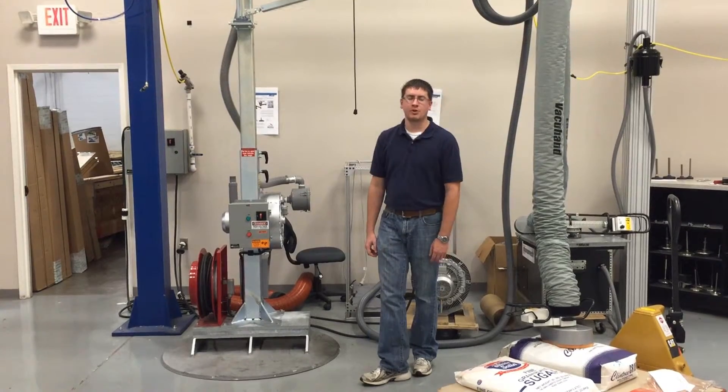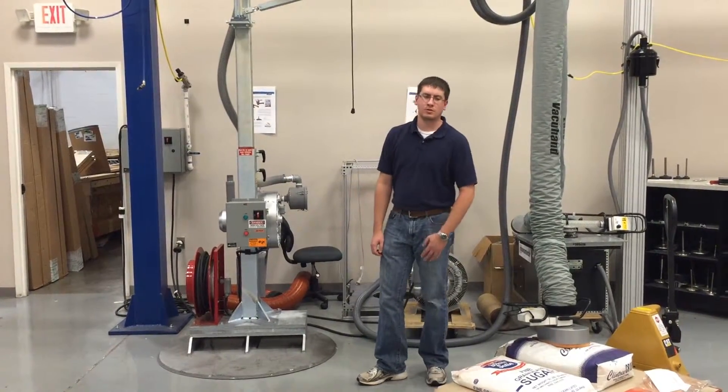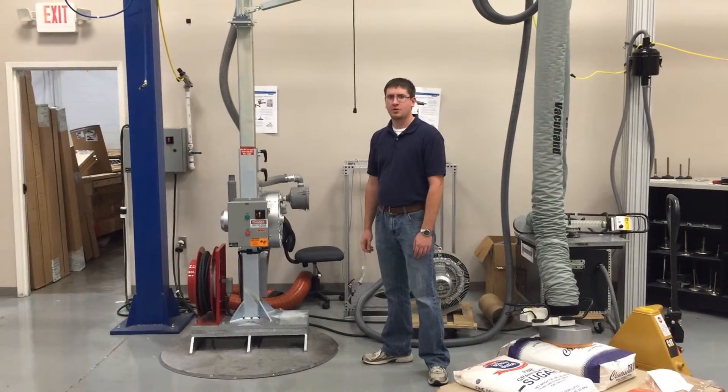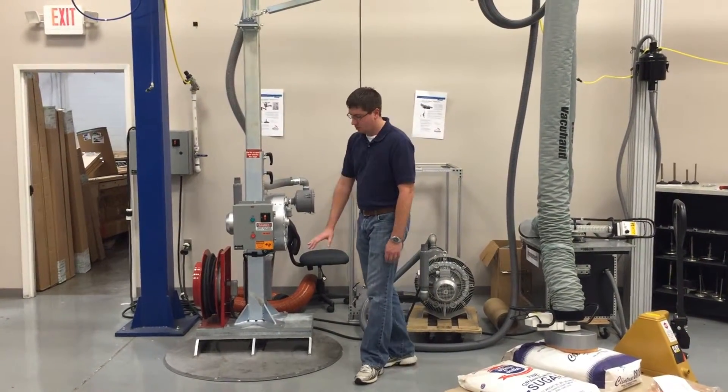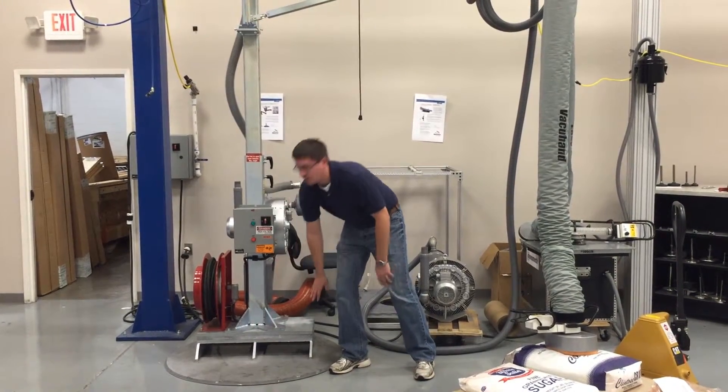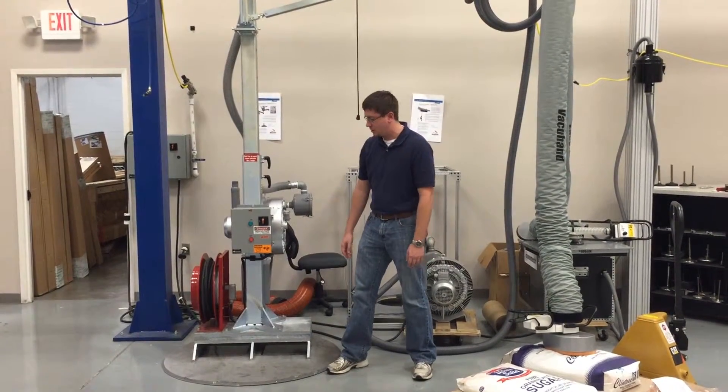This is a demo video of the vacuum hand, vacuum tube lifter system here at R&I. This particular unit has the mobile base, which you can see the ports or pockets here for either a fork truck or pallet jack.